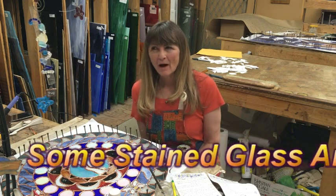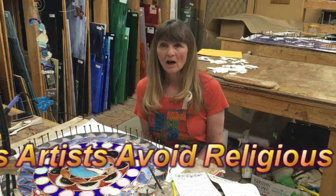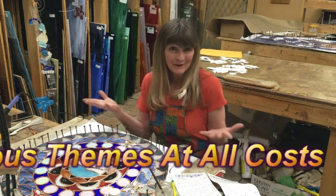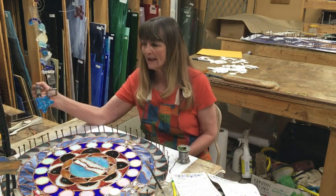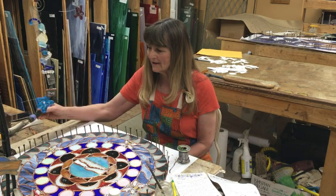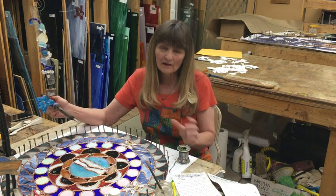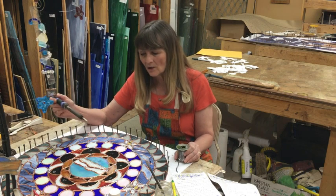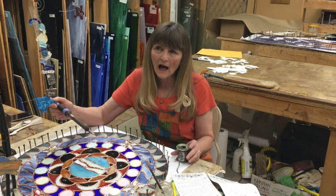Maybe stained glass isn't what the judges had in mind, but maybe we can open their minds to the art of stained glass. Right now I'm just tacking all the pieces together — when they're all tacked I will solder them and solder all the lines.